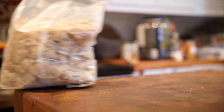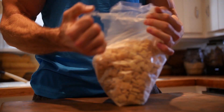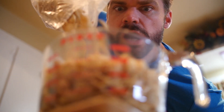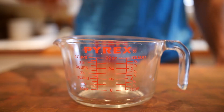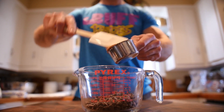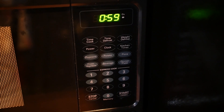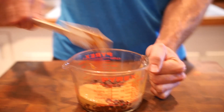To begin, empty one box of cereal into a large mixing bowl. Mix! Take one cup of chocolate chips and a half a cup of peanut butter and put them into a microwavable safe bowl. Microwave until ingredients are melted. Check every minute and mix.